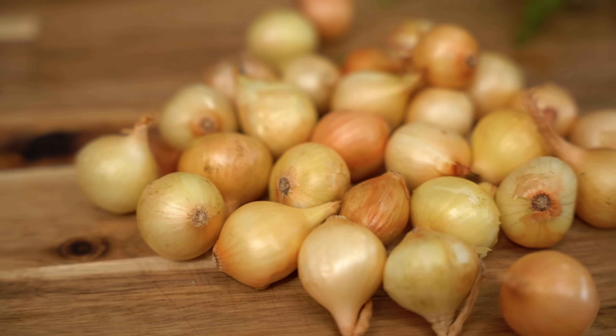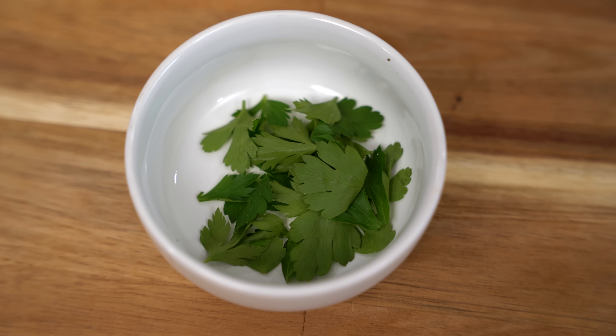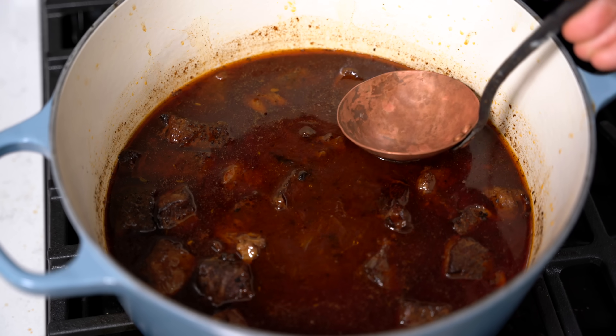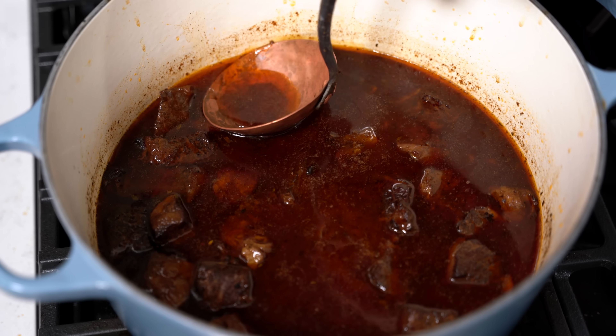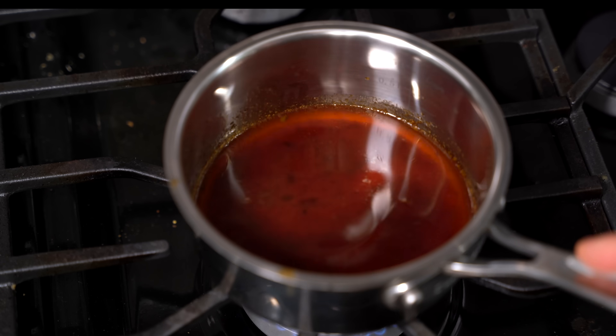The last thing we need to do is thicken our boeuf bourguignon. For that I'm using roux — French dish, French thickener, it just makes sense. If you want an easier method you could use a little cornstarch mixed with water to make a slurry; that gives a shinier sauce, but roux gives by far the best flavor. For the garnishes I have pearl onions, regular mushrooms, bunched carrots, the half-rendered bacon we'll crisp up in the oven, and parsley. To make the roux, I'll skim the fat off the top of the boeuf bourguignon — it's full of flavor and will make excellent roux.